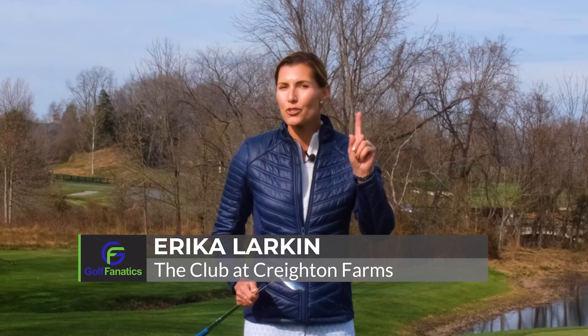Hey Golf Fanatics, I'm Erika Larkin and today we're talking about the short game. To scoop or not to scoop? That is the question.